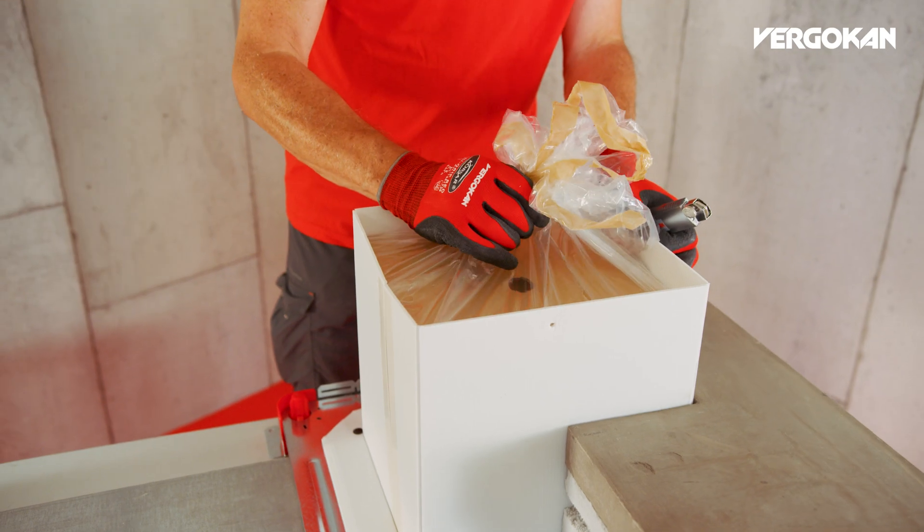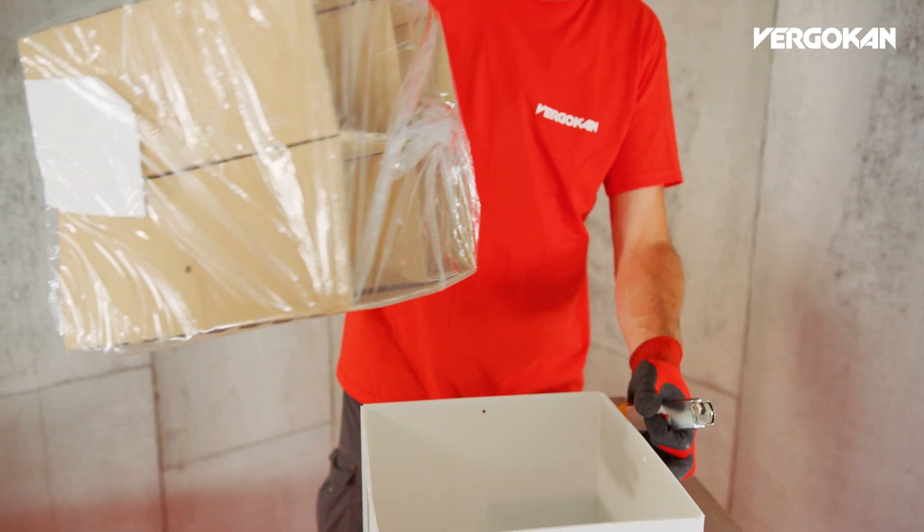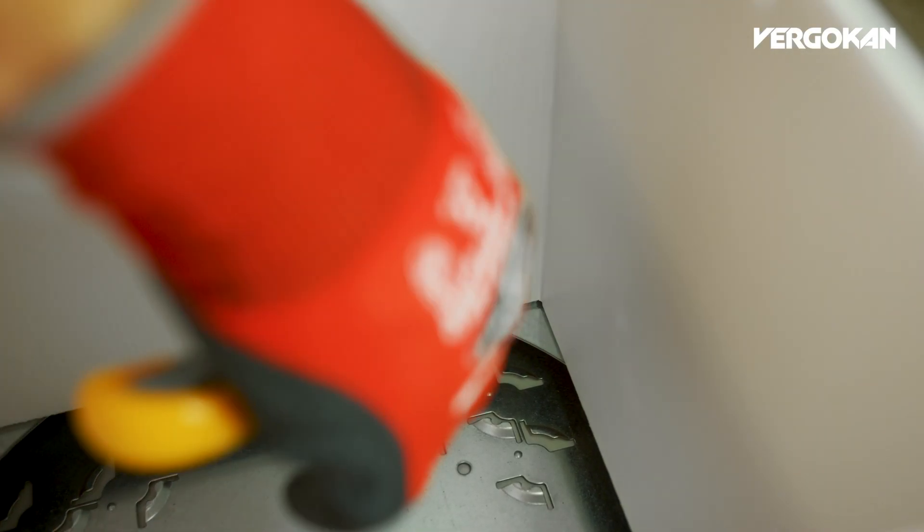After the concrete has been poured, remove the plastic bag with the brown form element and remove the white form element using a Stanley knife. You will now have a perfect recess in the concrete and you can go ahead and install the floor box.